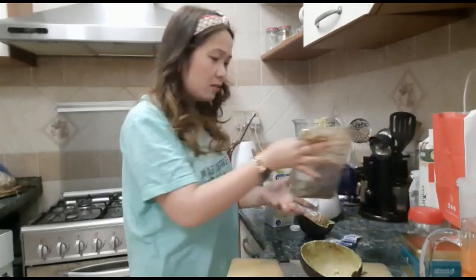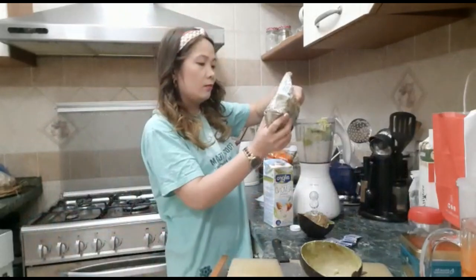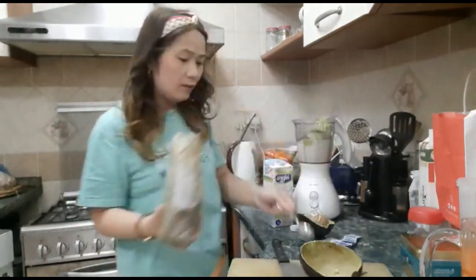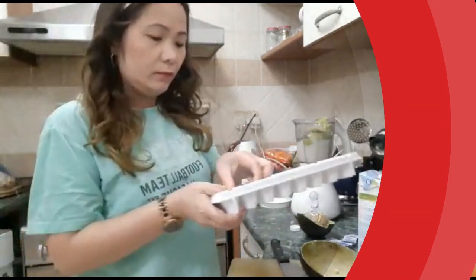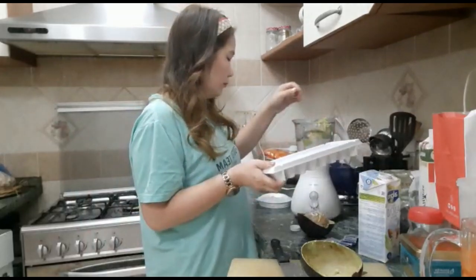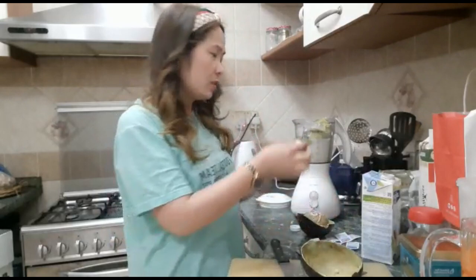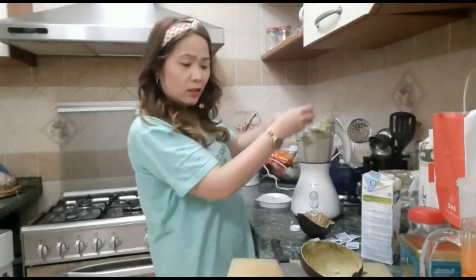So, I will add some chia on this also — two spoons of chia seed. It's up to you, guys, how much you want to put in. And then we will have some ice. And then our sweetener — I don't like it too sweet, guys. I'm using Equal Gold for this one.